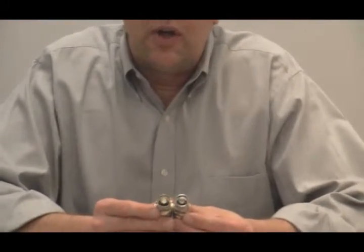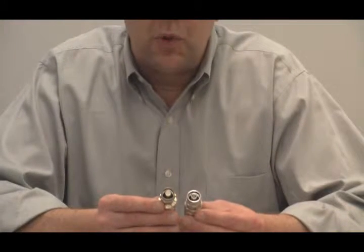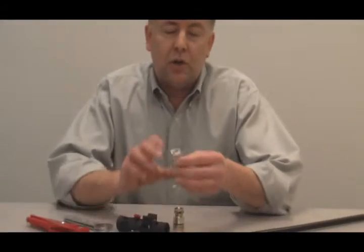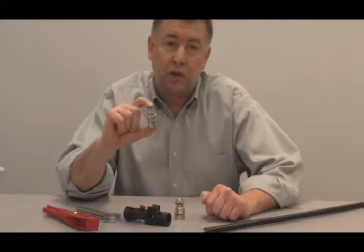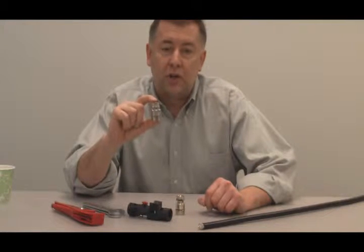The outer conductor of the new connector is split — a split outer contact — which makes it much more forgiving. And probably most importantly, the new connector has much improved electrical performance, much better VSWR, and performs very well to 6 GHz.